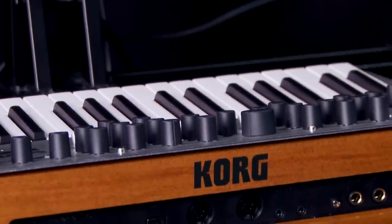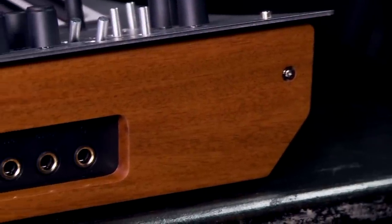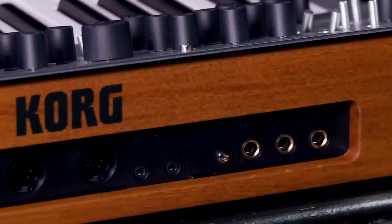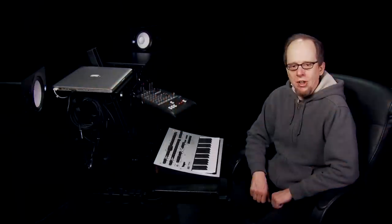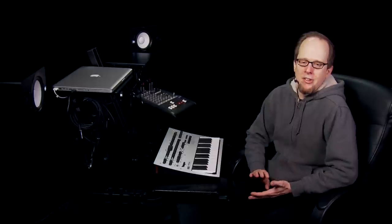On the rear panel, we have a quarter-inch headphone out, as well as the main audio output and an external audio input so that you can run other synths, drum machines, or any other instruments through Minilog's filters and effects. We have 5-pin DIN MIDI in and out, as well as a USB port, and eighth-inch jacks for Korg's Volca-style audio-based sync standard, which can be found in an ever-growing list of products including the Volcas, the SQ1 step sequencer, the newer Electribes, the Monotribe, and its companion Sync Control iOS app.